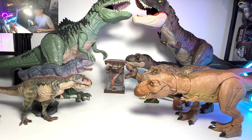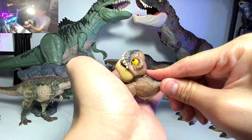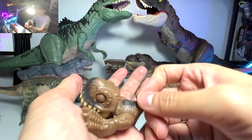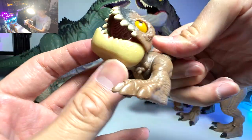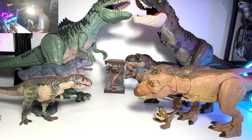Next up, another really new figure. This is actually from the Uncaged series — these are like mini pop-ups, an upgraded version of the Snap Squad. With some actions, you can even see the eyes closing, which is kind of cute and adorable. This is basically a T-Rex. We don't have a Giga for this series, which is kind of a pity.